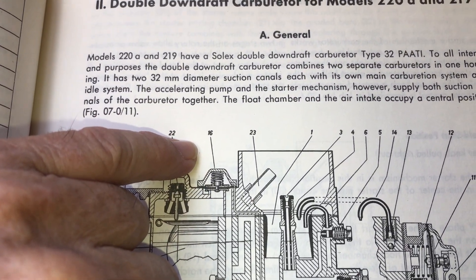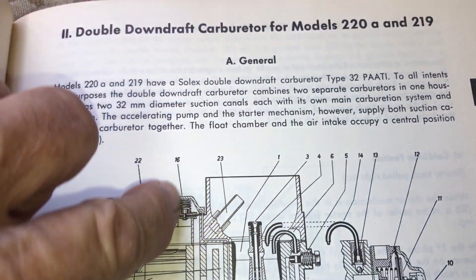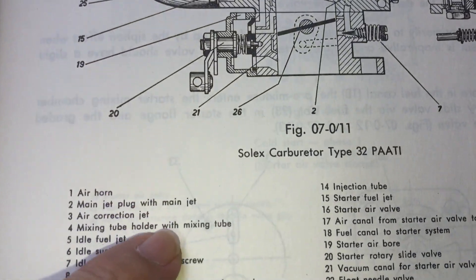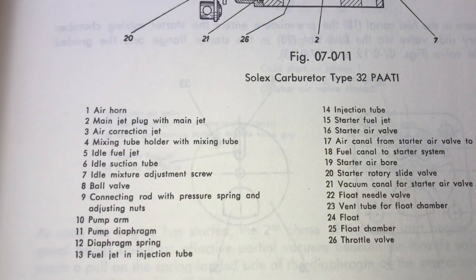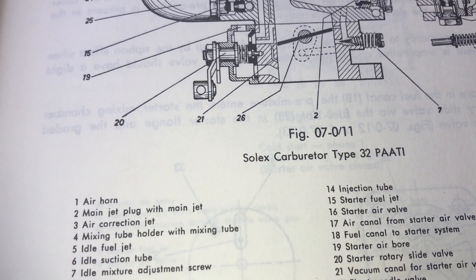And there it is. This applies to several carburetors, not just these particular models. Here it is, number 16. It's called the starter air valve. Starter is the word for the choke, as you well know.